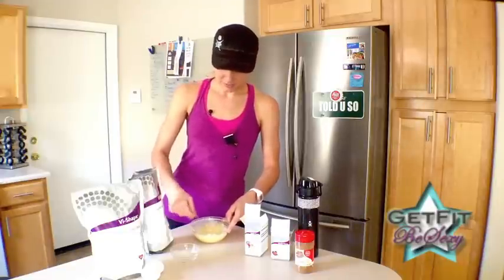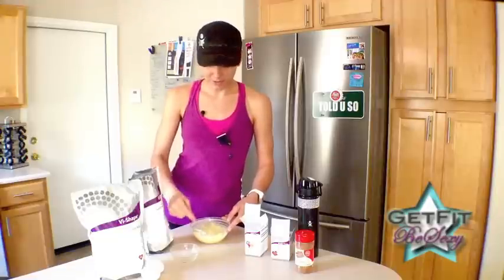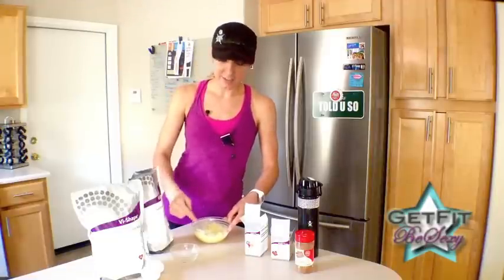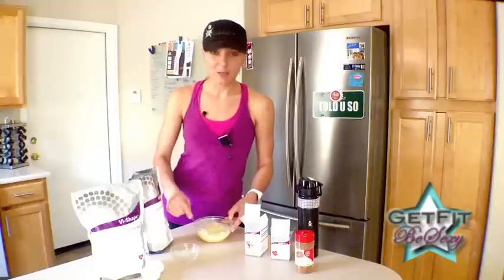So this recipe has your fiber, your protein, and it's no carbs. It's a perfect little snack during the day or after the gym, or just to treat yourself instead of going for a much sweeter dessert.